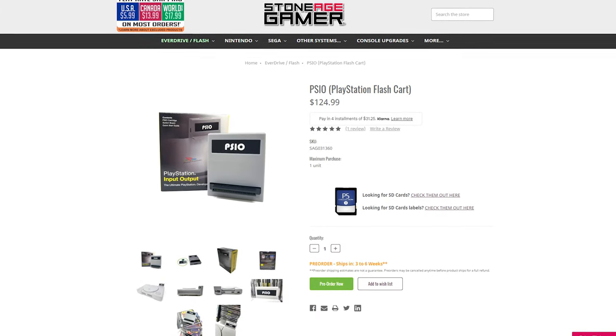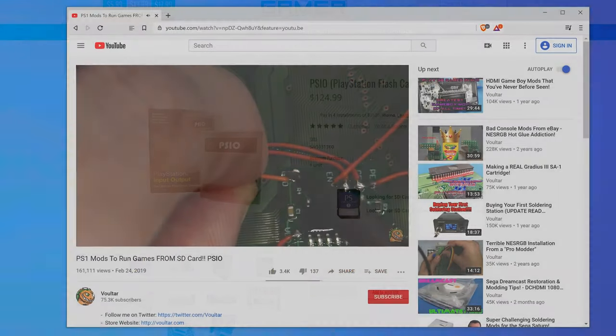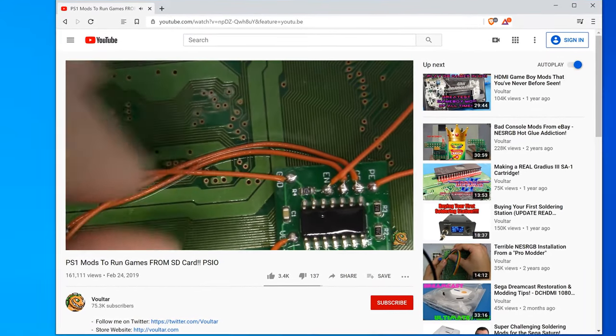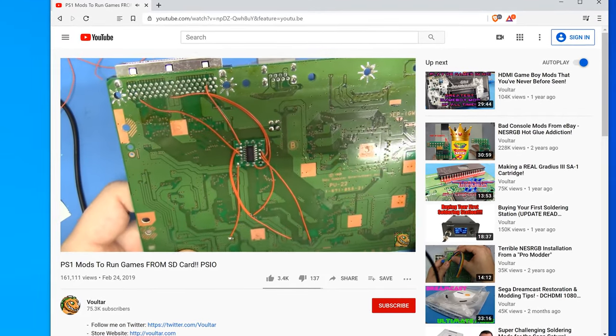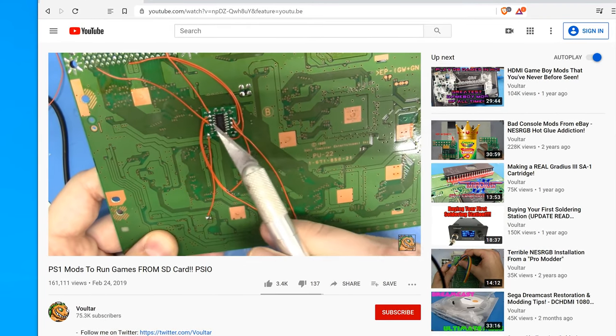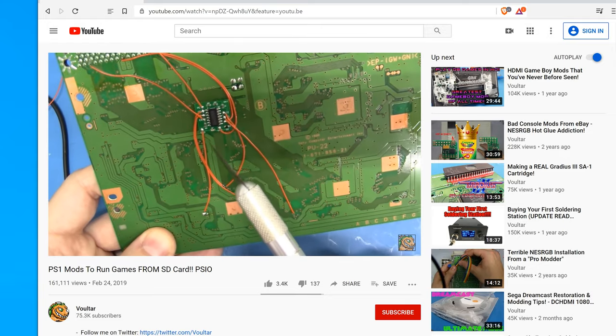Now onto the PSIO. It's compatible with pretty much every PS1 that shipped with a parallel port and back; however, even though it's external, it still requires an internal modification. That internal mod is definitely easier than the XStation's, but some motherboard revisions are trickier to install than others, so you'll have to check their website for installation instructions for each one.